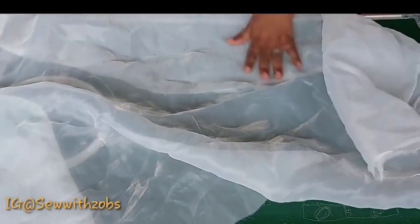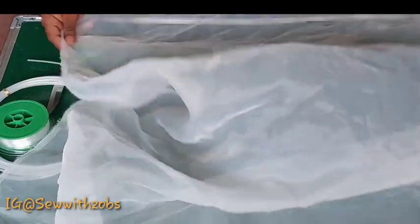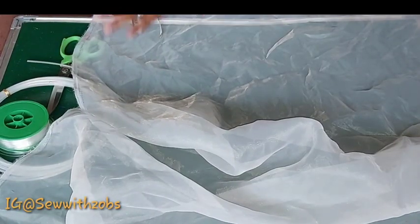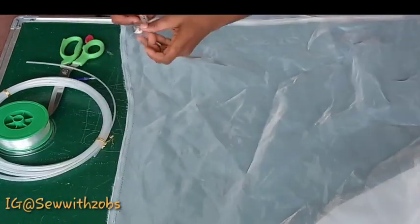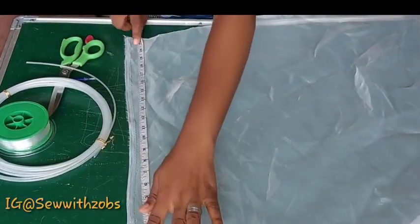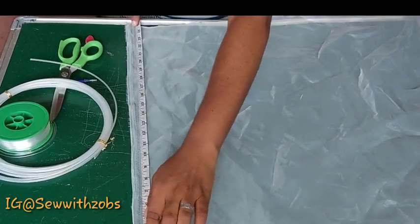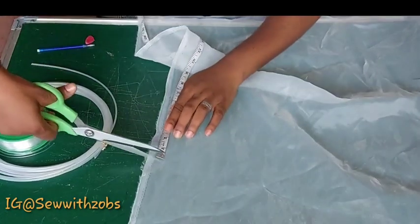Of course you need your scissors and your tape measure. The measurements we will be working with: we are going to be taking the full length of the organza at 60 inches and the width of about 20 inches — so 60 by 20.